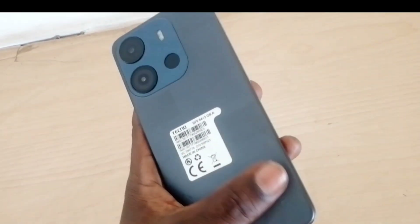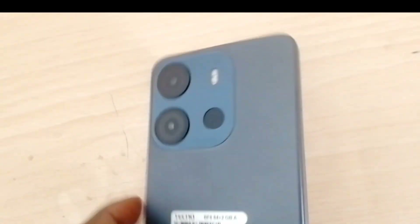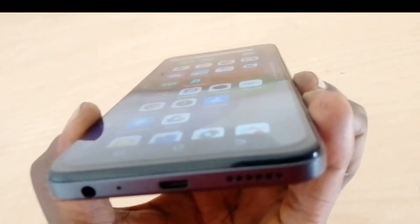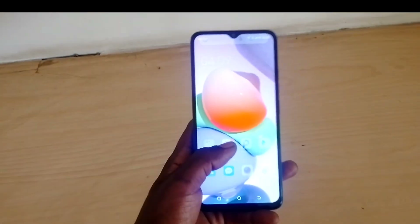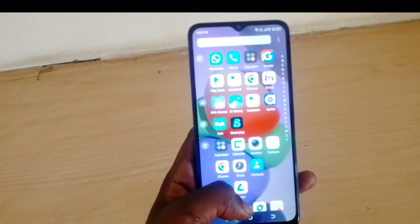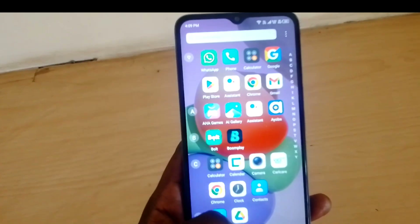It also has a 3D design on the sides. The phone has a height of 163.86mm, a width of 75.51mm, and a thickness of 8.9mm. It runs on Android 12 Go Edition and has an octa-core processor.